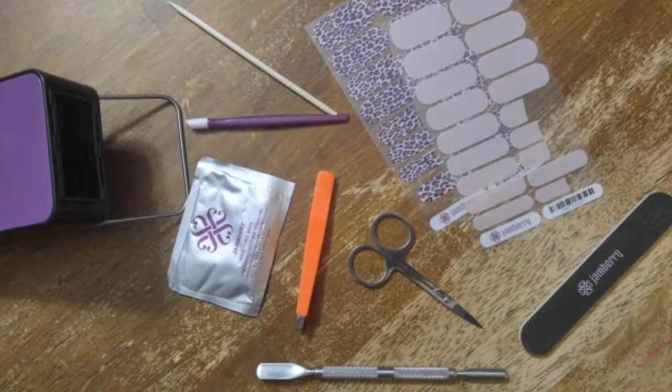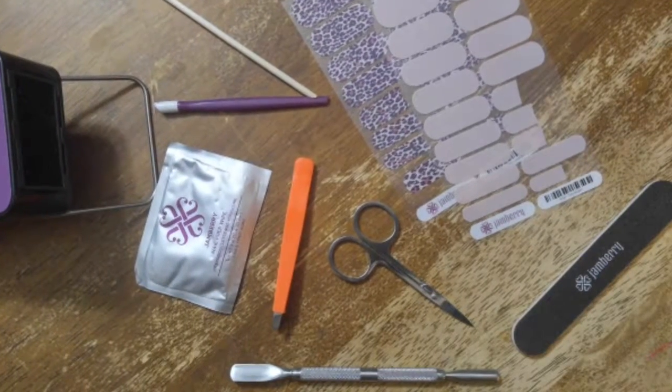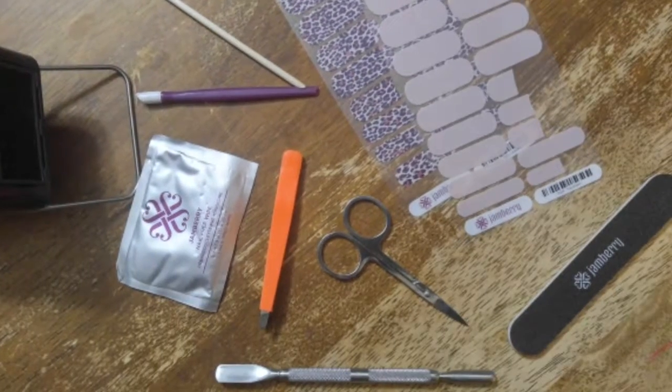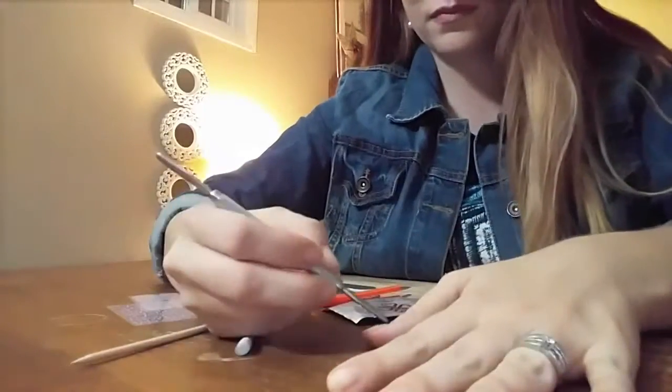So if you're ready, let's get started. Here is my little setup. I have my wraps, mini heater, cuticle pusher, the rubber cuticle pusher, the orange stick, cuticle spoon, tweezers, scissors, alcohol pad, and file.